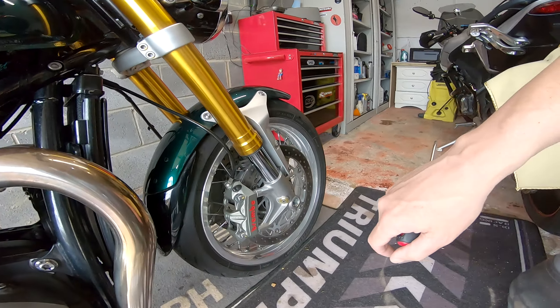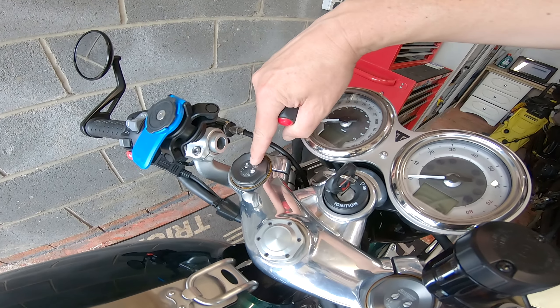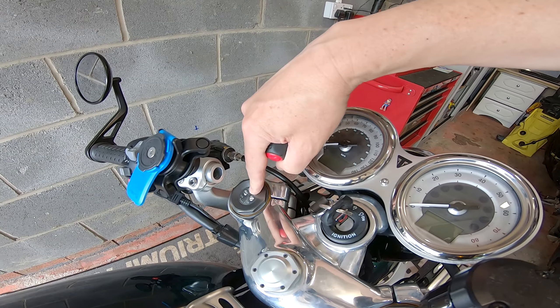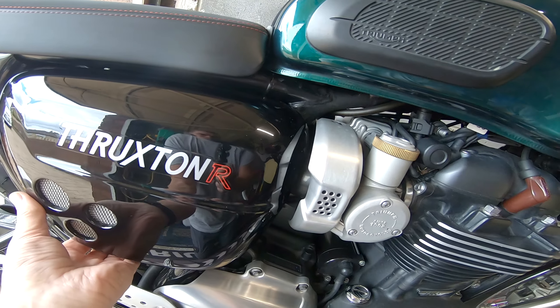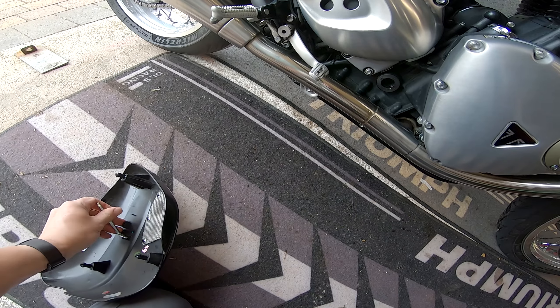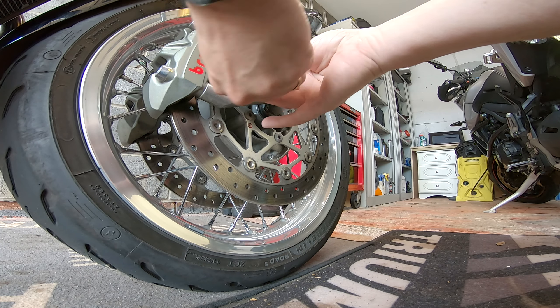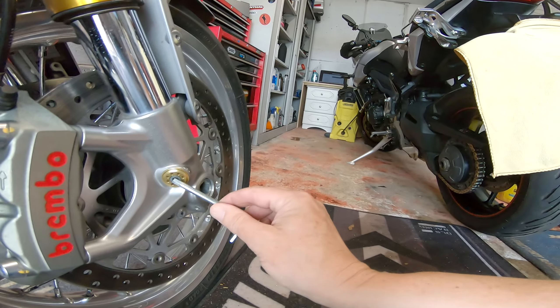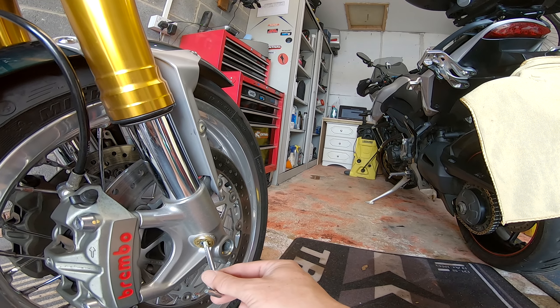To start, what we've got to do is turn this fully anti-clockwise, and these fully clockwise on the front — we'll start with the front. The allen key to adjust this should be behind here. Often suspension is done in clicks and turns; this does click, but the guidance is number of turns. For comfort, we want seven turns clockwise from this position.